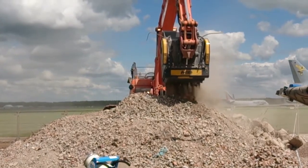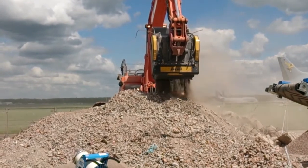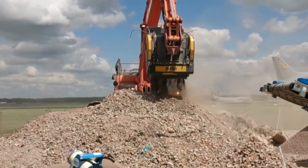Usually up to about 80 tonne an hour. As you can see, it's absolutely suited for rebar — the material is coming out completely clean.